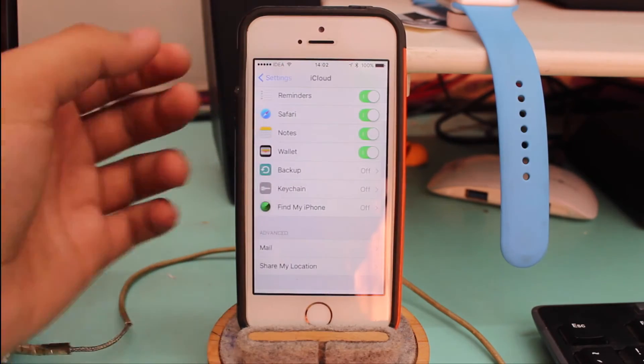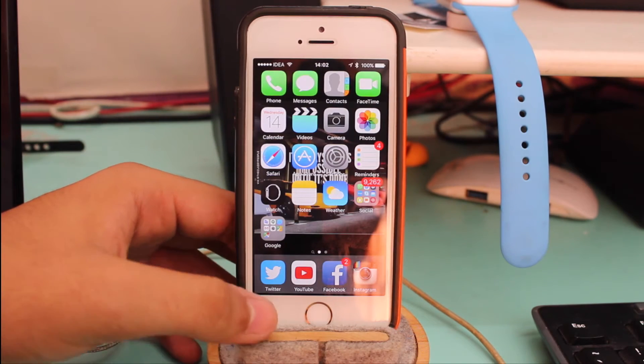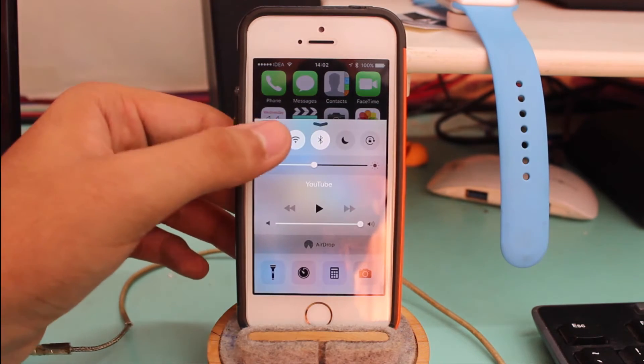Find My iPhone has now been turned off. The third and final step to make your device jailbreak ready is to put your device into Airplane Mode.